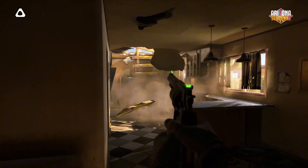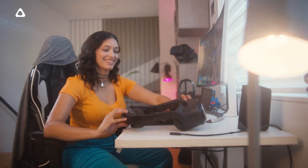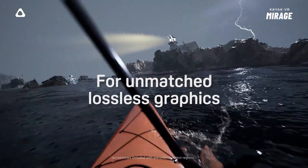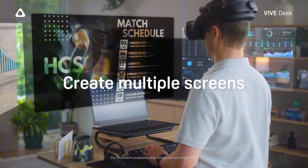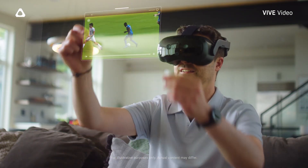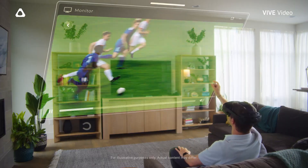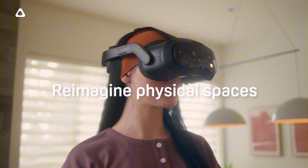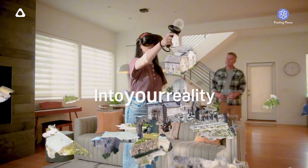Building on the success of the Vive Focus 3, this new headset is packed with features aimed squarely at gamers, offering impressive specs and improved connectivity options. Let's dive into everything you need to know about the Vive Focus Vision. It's priced at $999 and is available for pre-order on HTC's website until October 17th. It's designed to be versatile, working either as a standalone device or tethered to your PC via USB-C.